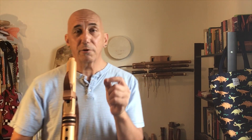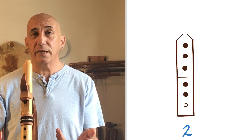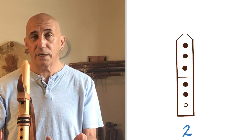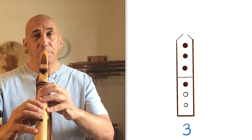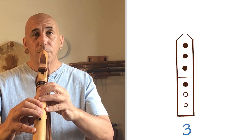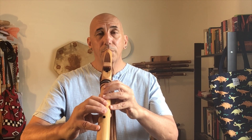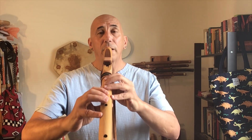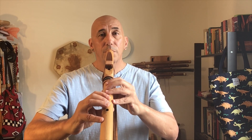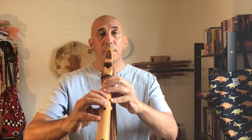Now we're going to try moving from fingering two to fingering three and back again. Here's fingering two, here's fingering three — try that with me.